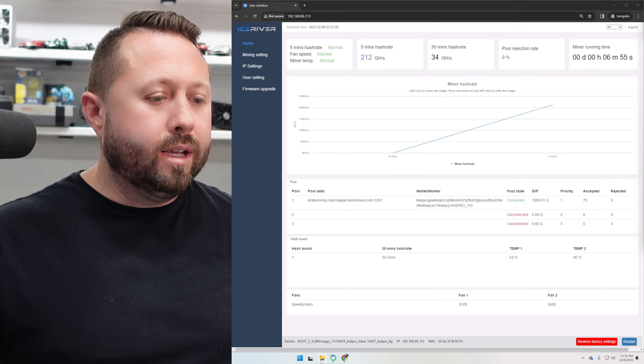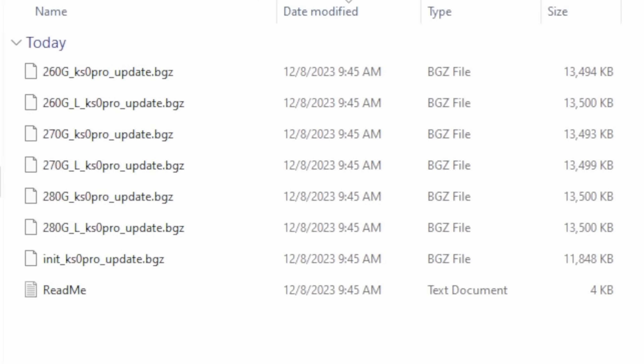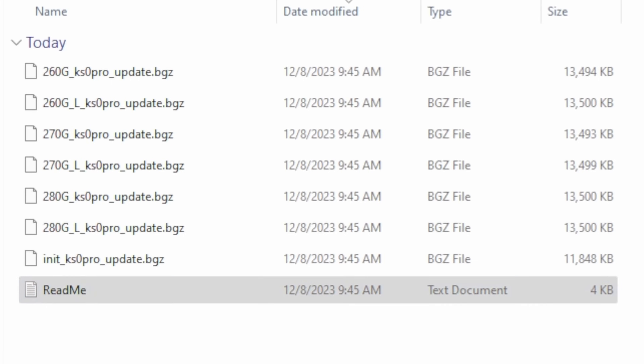Here are the folders and files that were provided to me from T-Swift. Look at all these different firmwares in there — 260 Gs and Ls, 270s, 280s. We're going to run through these because there's actually a set of instructions included, which is really nice.